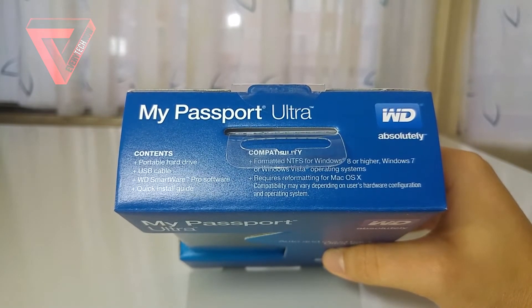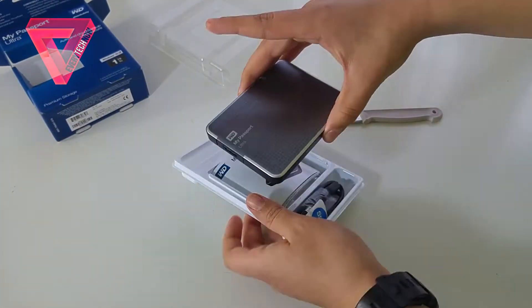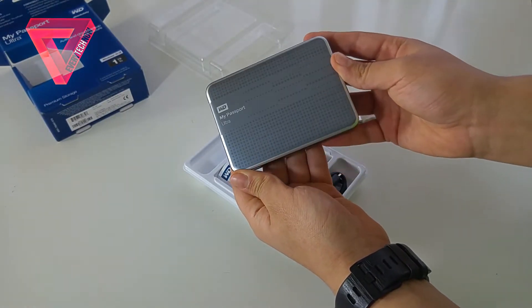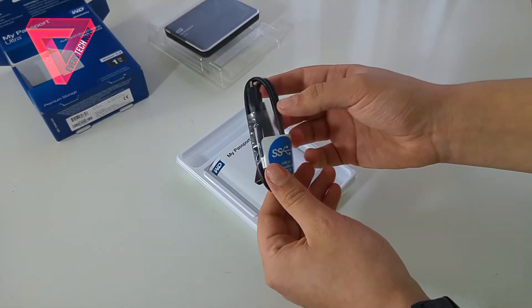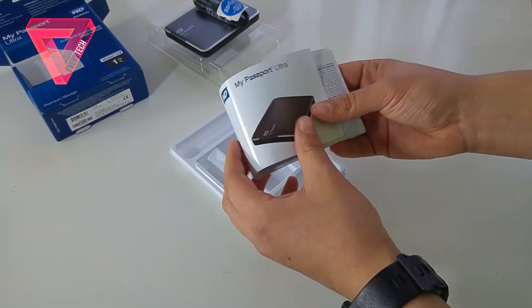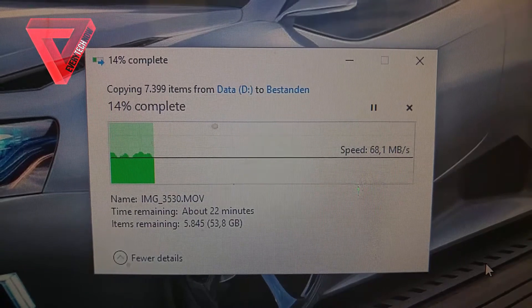Inside the box you will find the hard drive itself, which is made of plastic and has these dots at the front for the design. You will also get a USB 3.0 compatible cable, a user manual, and some other documentation.